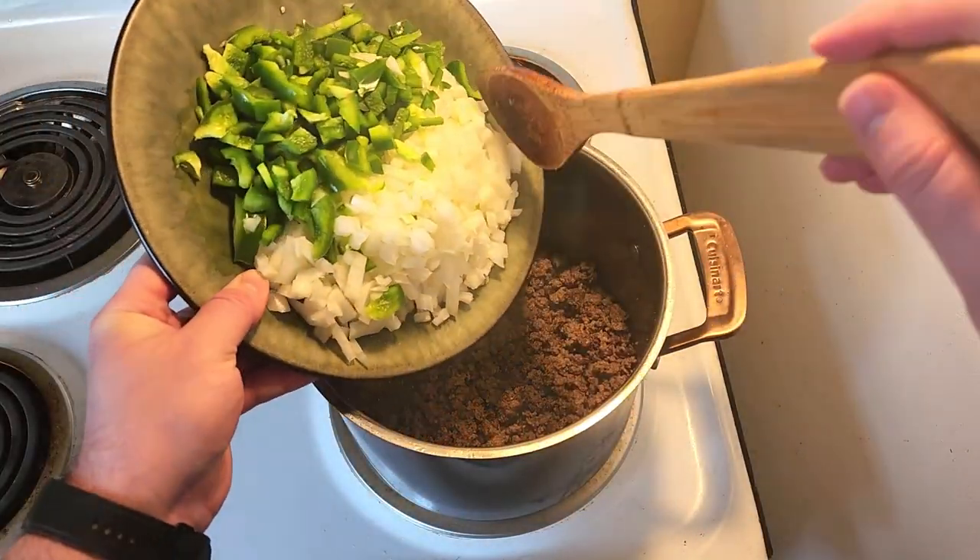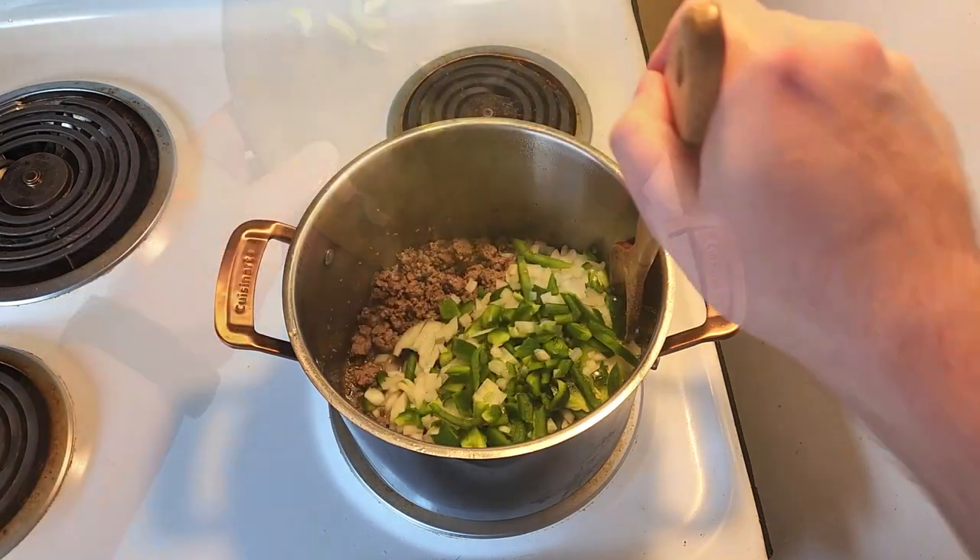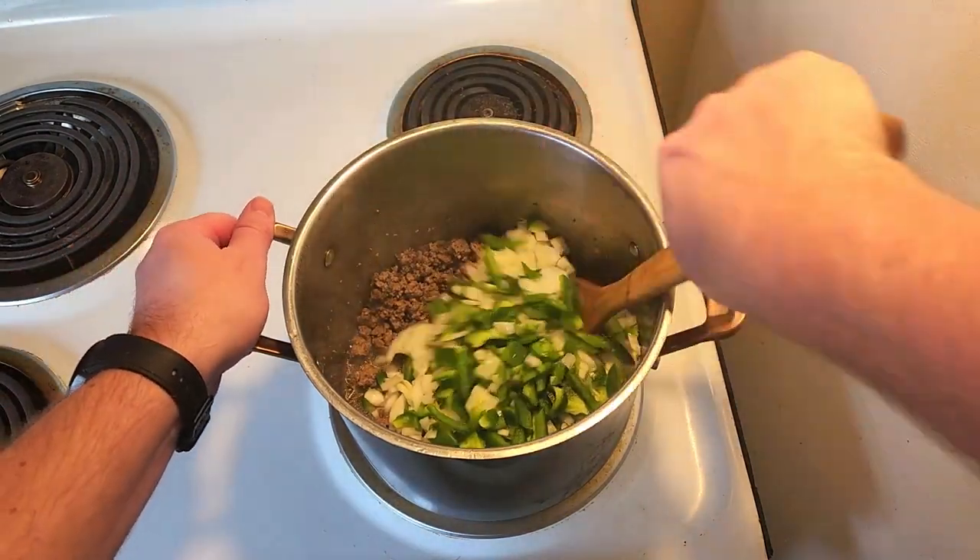Time to add our onion and bell pepper. Cook for about two to four minutes, or until lightly translucent, and mix well throughout the beef mixture.